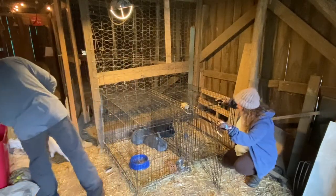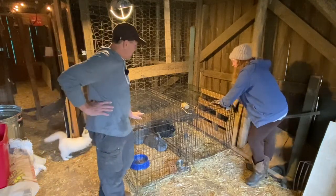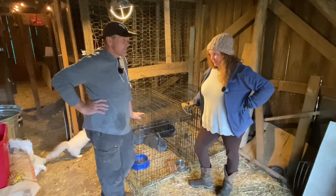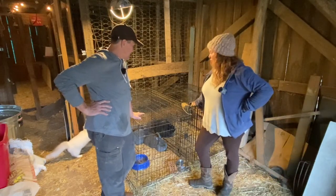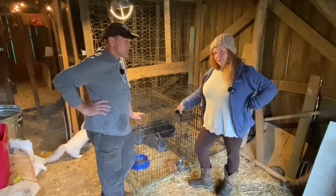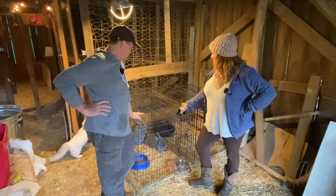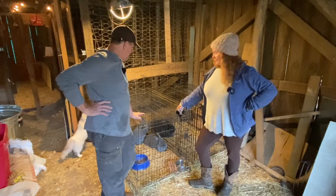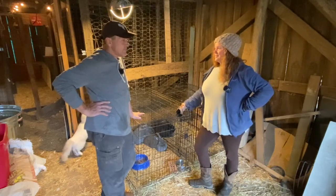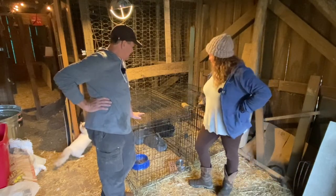Now, the reason we're taking it out of Starbuck's cage — everything I researched said do not put the buck in with the does. The does are very territorial, and they could actually hurt Starbuck, especially because there's two of them. Also, Starbuck is going to sniff and sniff instead of actually doing what he needs to do. So we'll put the doe in with his own pheromones in his own cage, and we're going to do one at a time.